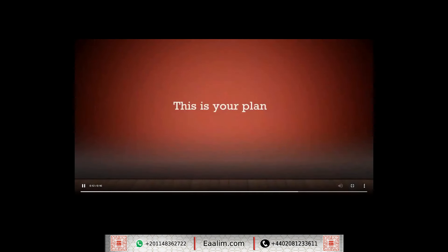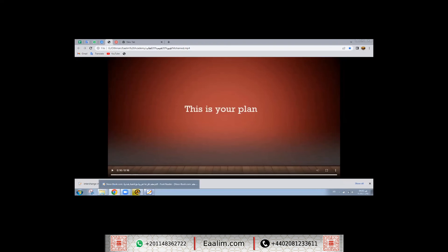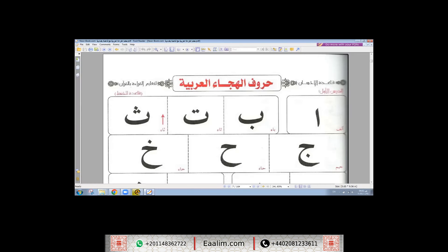This is your plan: we will learn Arabic from the Al-Qaeda book (القاعدة). The first step is to know how to pronounce the Arabic alphabet correctly.